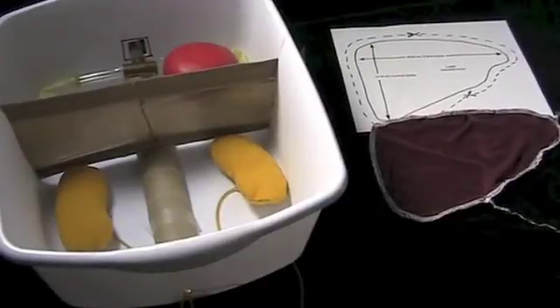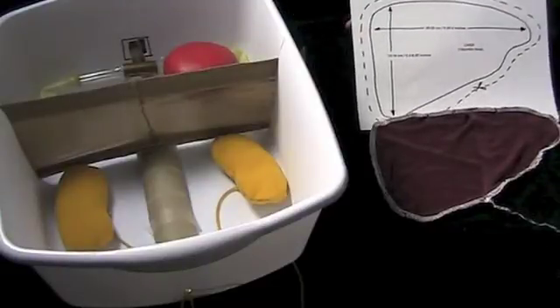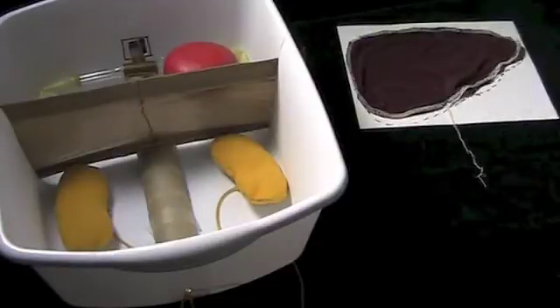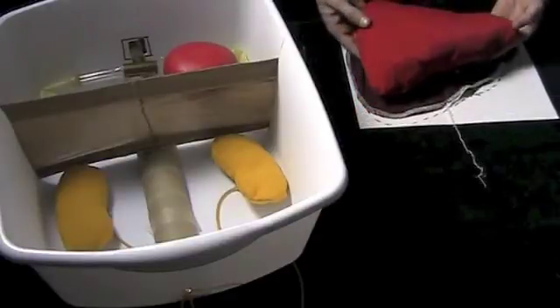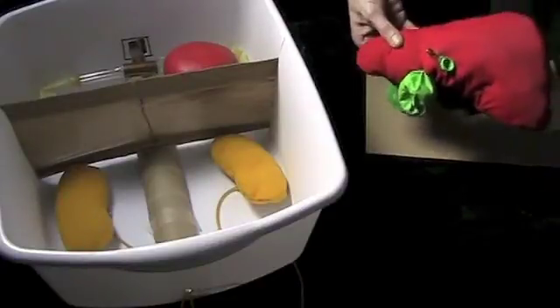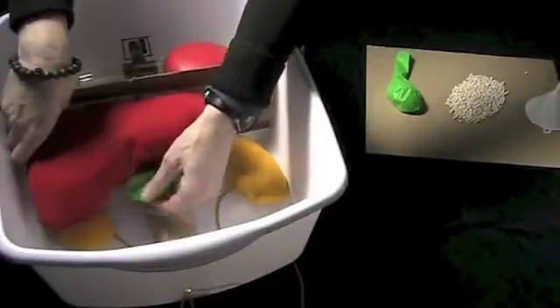For the liver, construct a liver pattern 22 to 26 centimeters by 14 to 16 centimeters. Pin the pattern to the fabric, cut it, sew it, and stuff it with fiber fill. We're going to construct a gallbladder by using a funnel to fill a green balloon with barley until about 8 centimeters long and 4 centimeters wide if fully distended — it can hold about 50 milliliters. Pin the gallbladder into place on the backside of the liver and place that in the basin with the gallbladder barely showing.